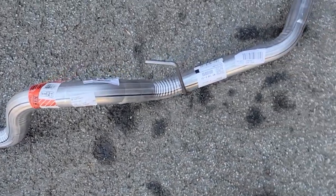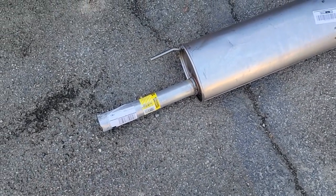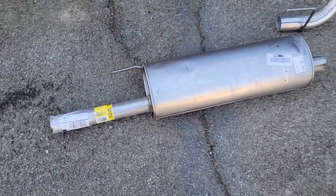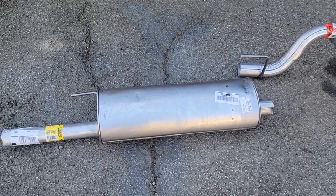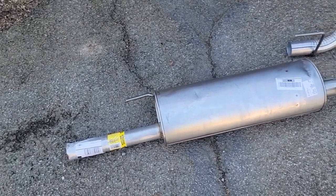I called the muffler shop to get an estimate to put these on and they wanted — guess — $814. I called Monroe Muffler. They said we can't get you a quote because of the new state regulations needing factory exhaust. I'm like, okay, that's what I want — a factory quiet exhaust. These should be direct fit.